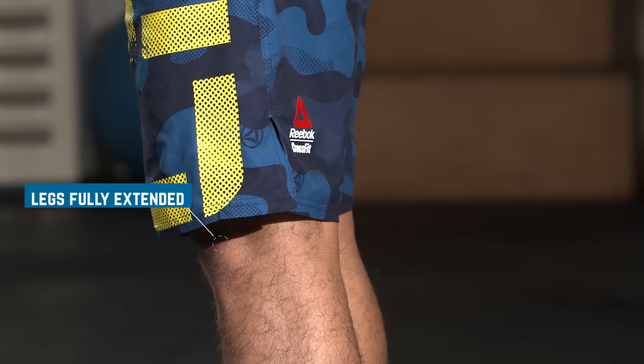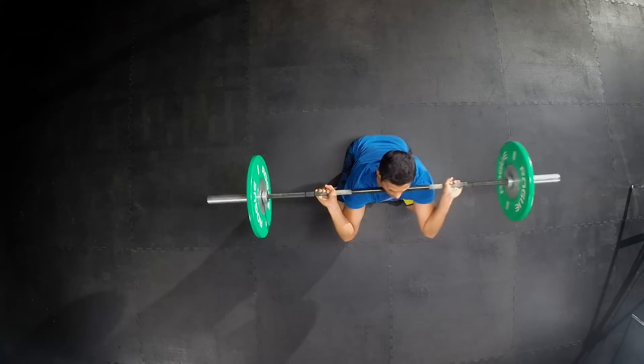When taking the barbell from the floor, the first repetition may be done in a squat clean fashion.